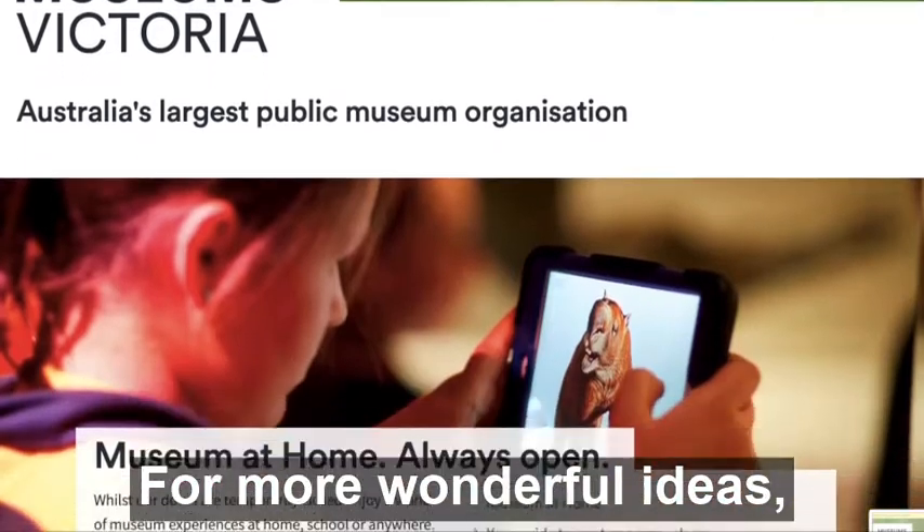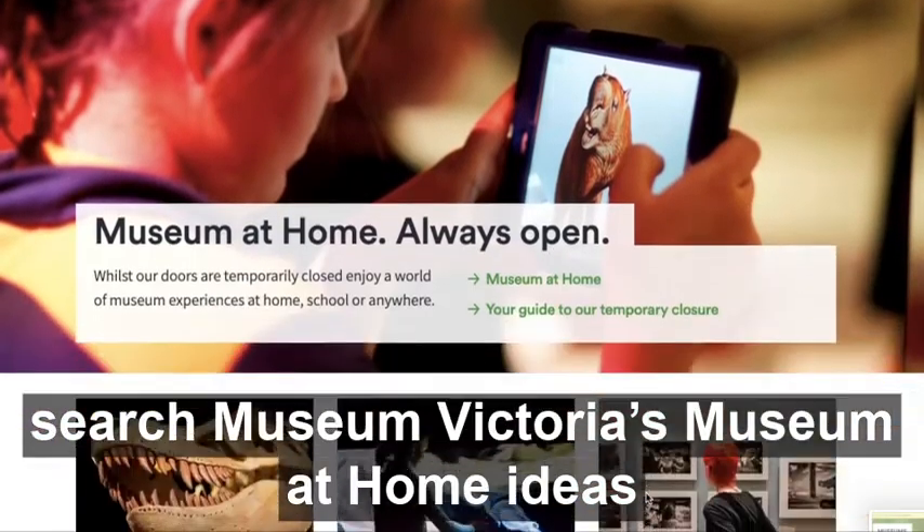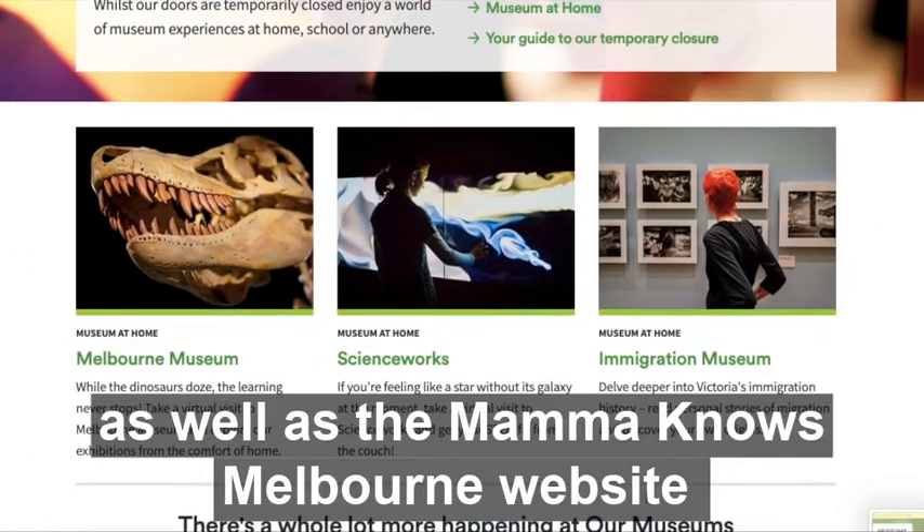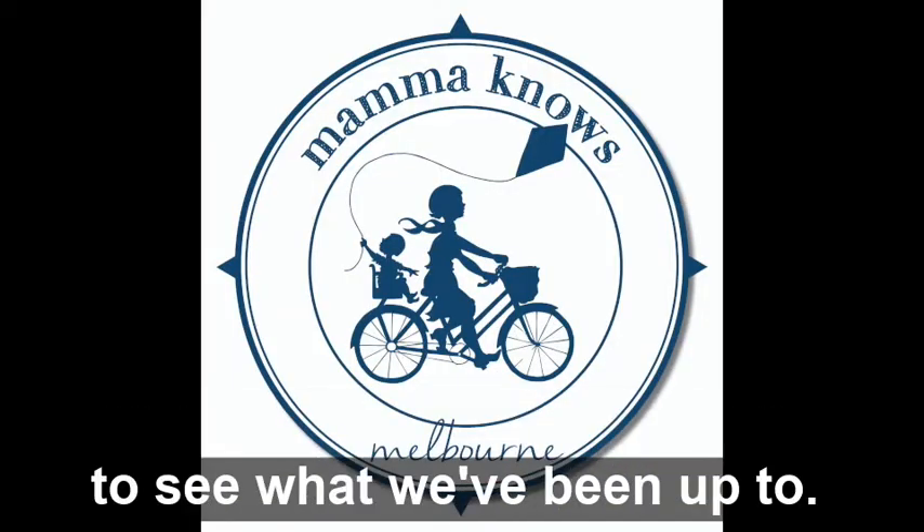For more wonderful ideas, search Museum Victoria's Museum at Home Ideas, as well as the Marmonose Melbourne website to see what we've been up to.